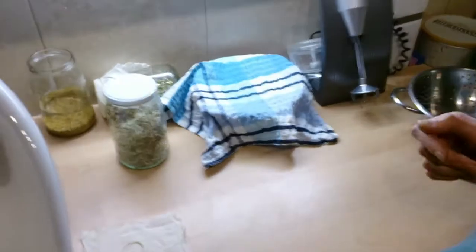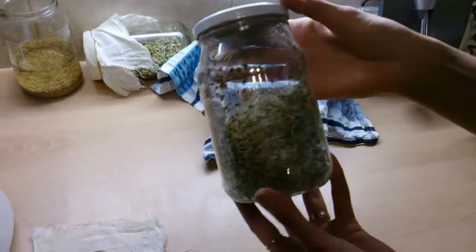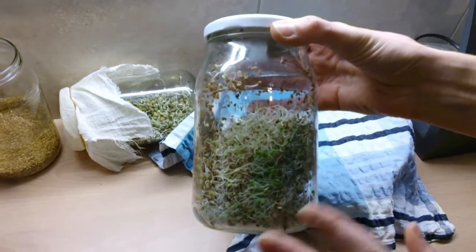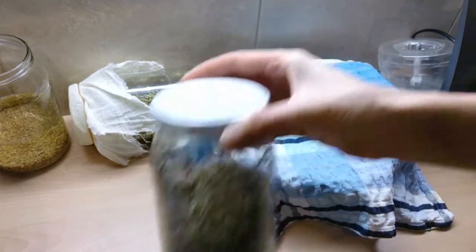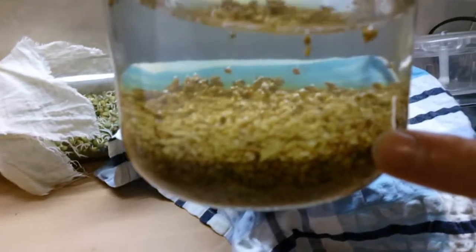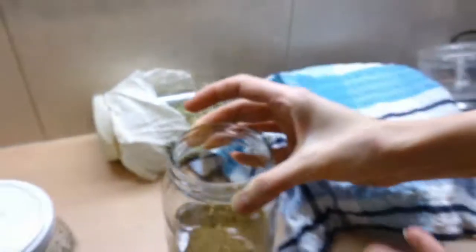I've got a few things happening here. Here you've got alfalfa seed sprouts that are already good to go — I've been using these for salads already, so these are probably about a week old. And these are just new alfalfa seeds that I put in this morning to soak.